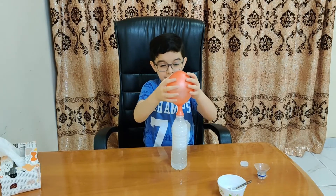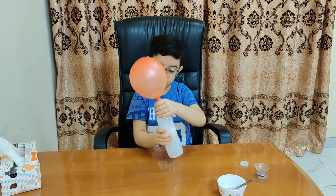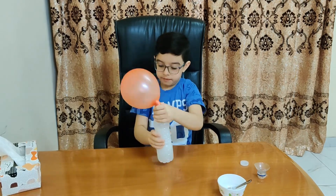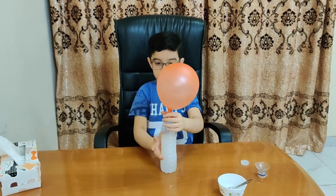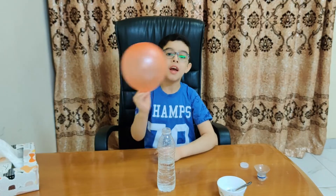It's inflating like a balloon. Now we have completed our experiment of blowing up a balloon.